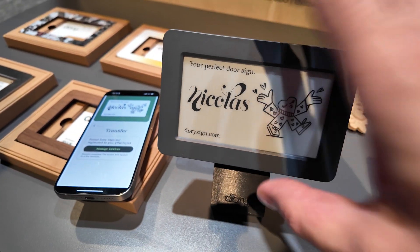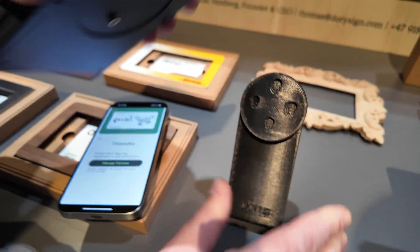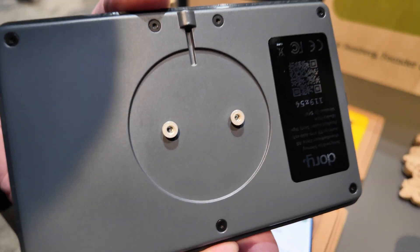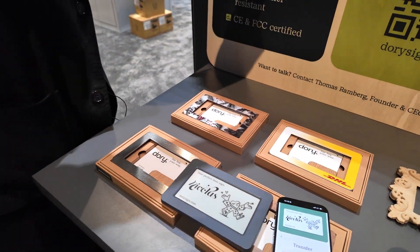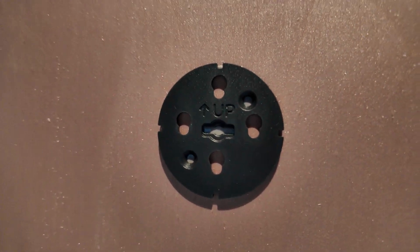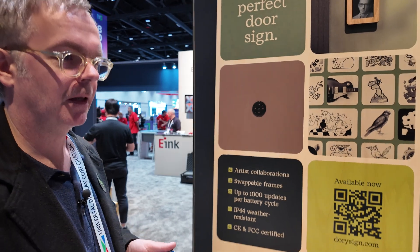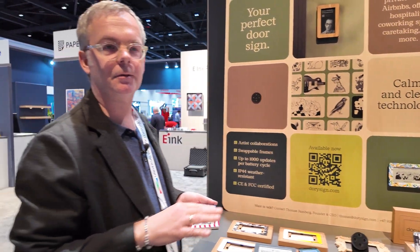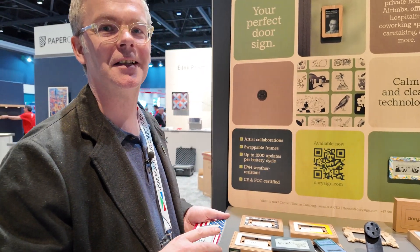There you go - boom! And I can put this on my door. Absolutely. I can show you how it works. It's these teeth here which connect to the bracket, which is included. You can also mount it this way if you want. Everything is included in the kit - both adhesives and screws, a level, and even a polishing cloth to keep your sign clean.